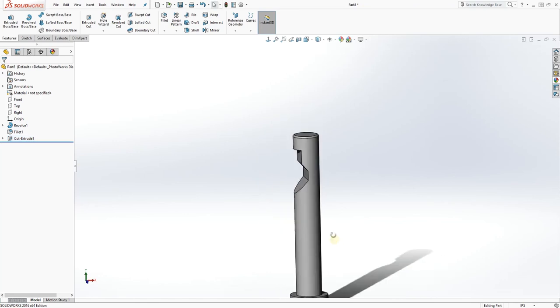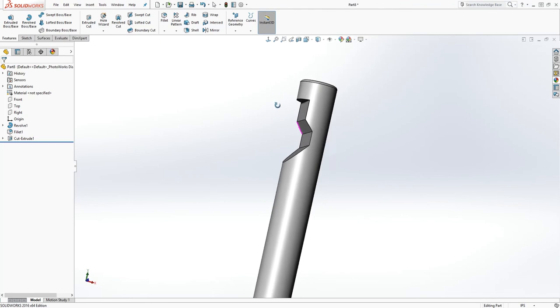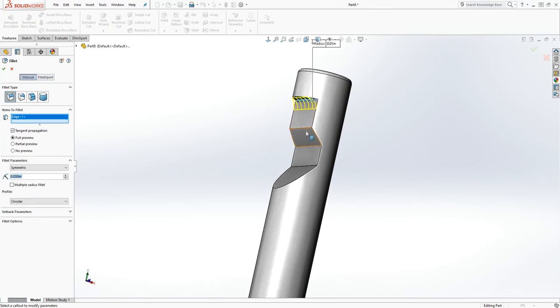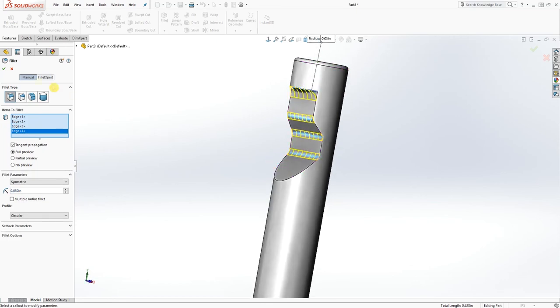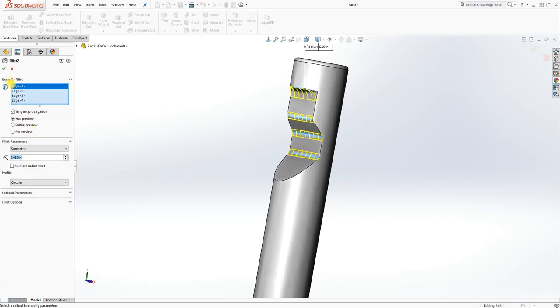You get something like that on the inside. The next thing we need to do is add a fillet to this face. Click on fillet — it's going to be 0.03. Add it to this edge, that edge, this edge, and that edge — something like that — and click OK.